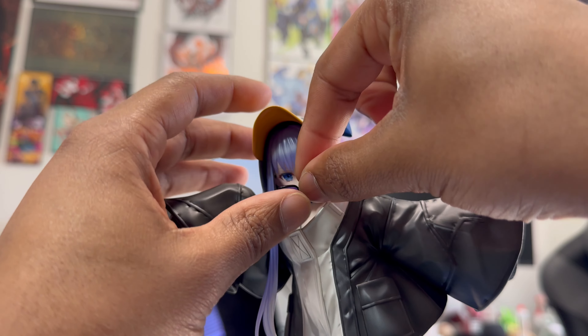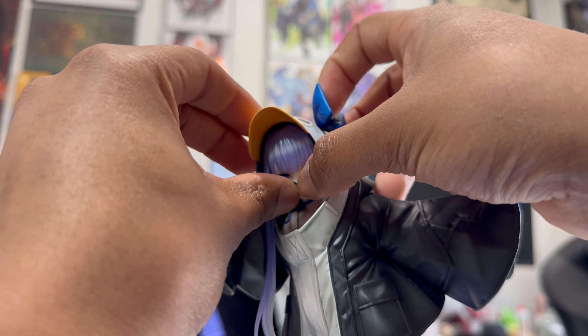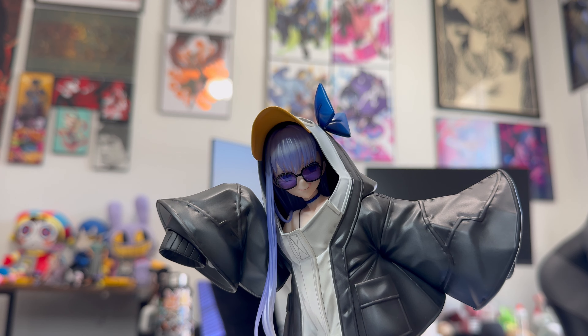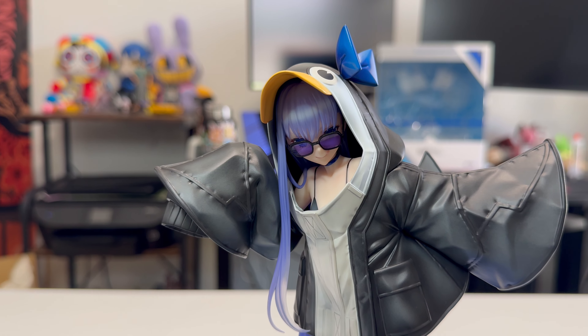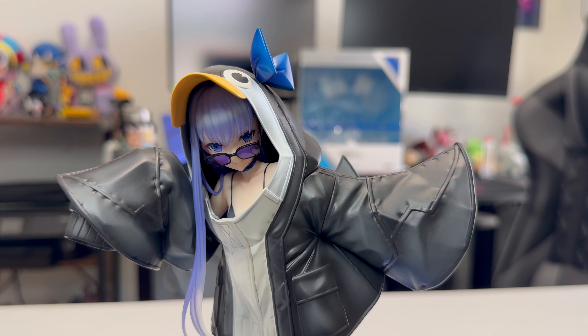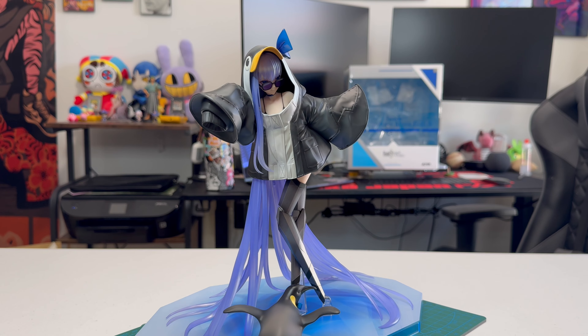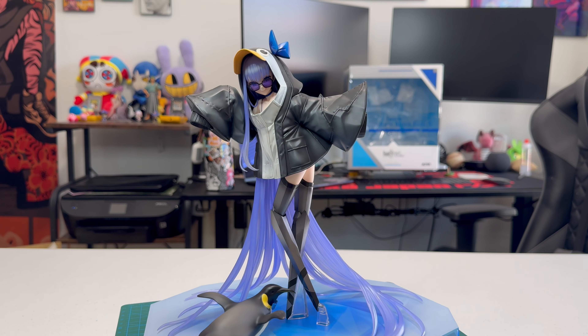And she does indeed have a lot of hair. So you're going to spend a bit of time figuring out the right positioning for the sunglasses. But with enough poking around, you'll eventually get them to stick. The addition of Lambda's sunglasses really does complete this figure. And most importantly, it draws attention away from her subpar mouth sculpt. The glasses do a very good job complementing the other colors in this figure — the purples and the blues. It just works.